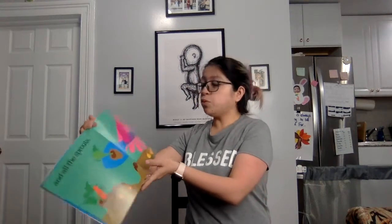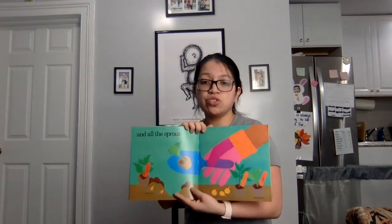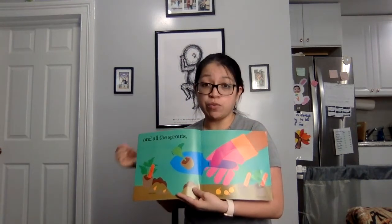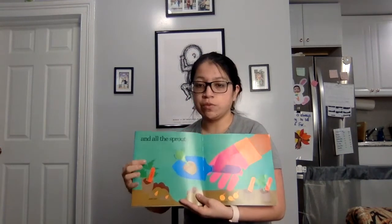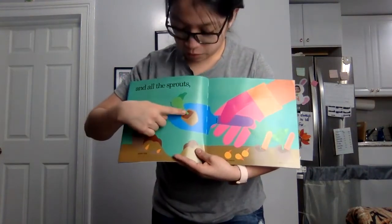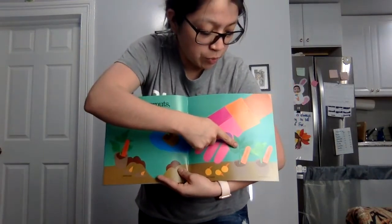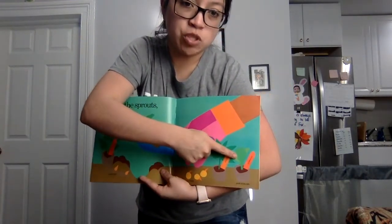And all the sprouts. Sometimes instead of growing from seeds, people will plant sprouts — those are just seeds that were already grown a little bit. This one right here is a tomato sprout. This one is a broccoli sprout — that doesn't really look like broccoli yet. A pepper sprout. And a cabbage sprout.